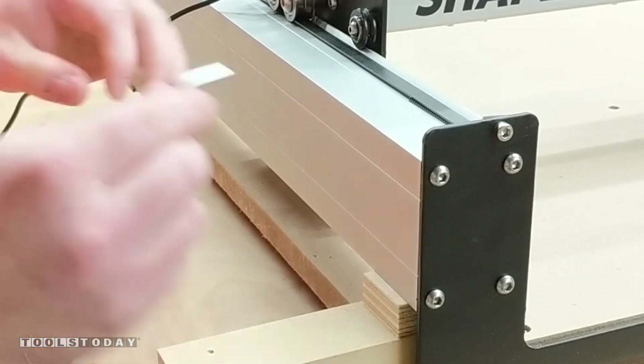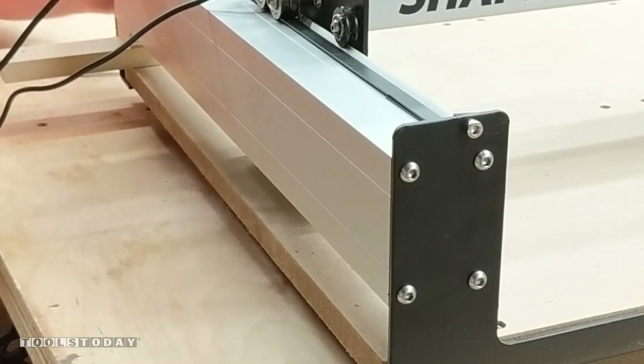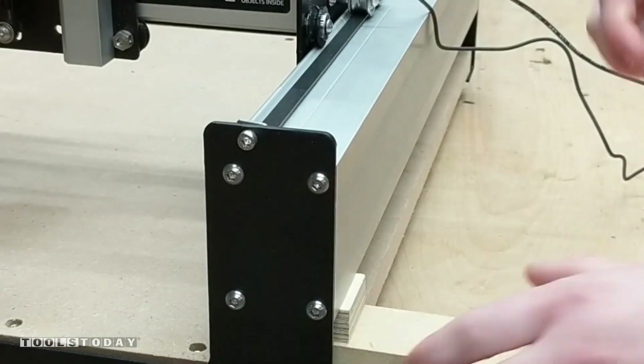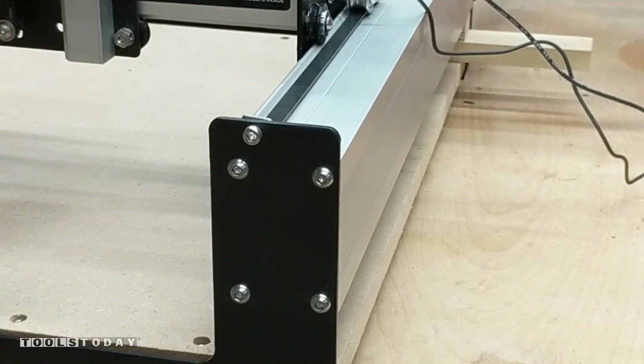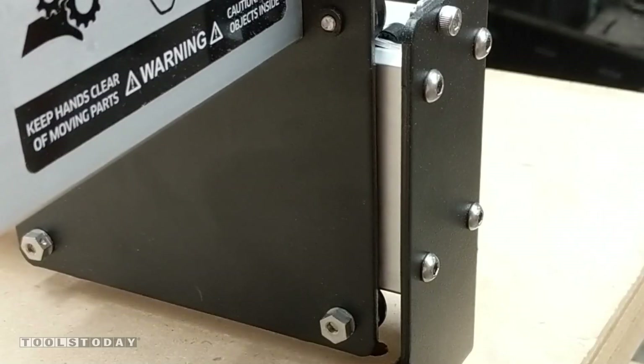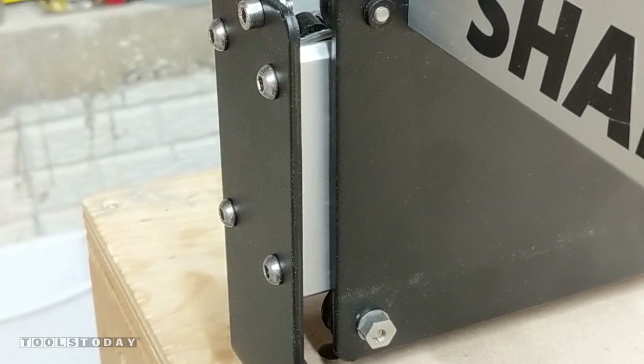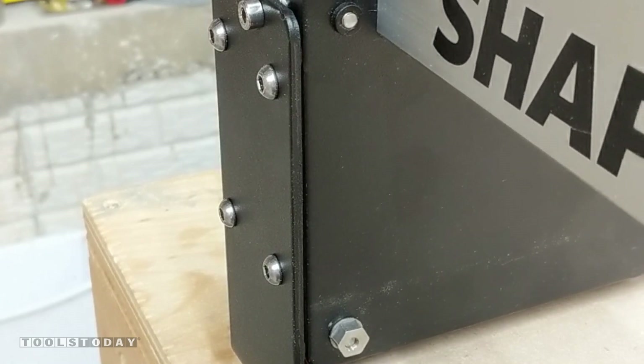We're going to slide this between the rail and the waste board, pushing down if necessary, and then lock down the screws on all four sides, inserting the block under each rail. This ensures that the rails are parallel to the waste board and parallel to each other. As the gantry comes forward on each side, you can see that it touches the front and back rail from top to bottom on each side — this tells you that it's square.